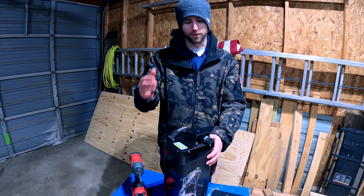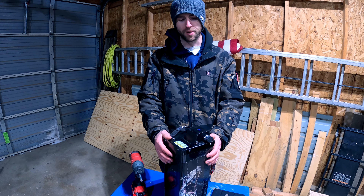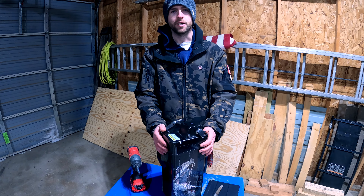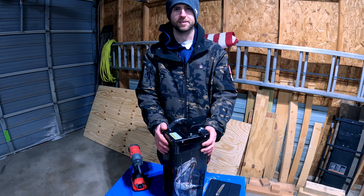Anyway guys, that is my review of the Talaria 72 volt 57 amp hour battery from EVMX. I hope you guys enjoyed that video and found it informative. We're gonna go home and get warm — isn't that right, Josh?